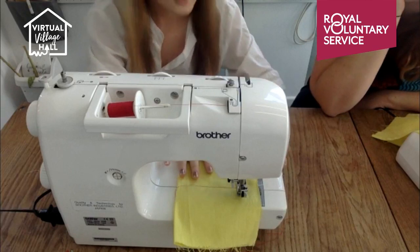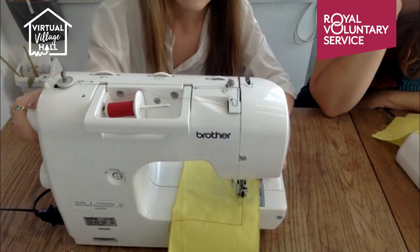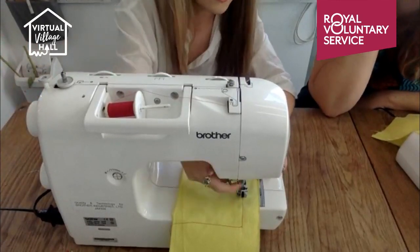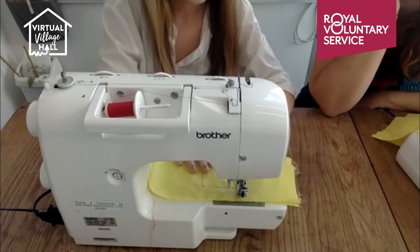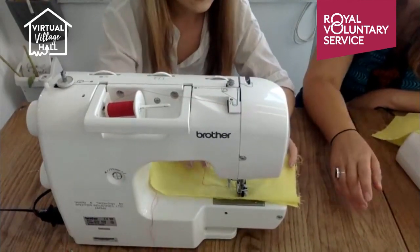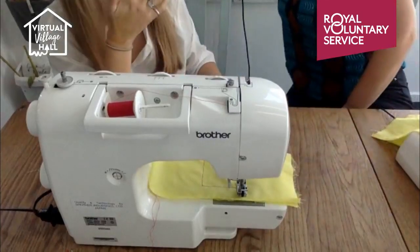I've now got a nice sharp corner — it's quite satisfying. If your needle's up and you forget to put it down, you won't get a sharp corner. So make sure you use the hand dial to put your needle into the fabric before lifting the presser foot, so you don't lose your thread. Now for a curve — sometimes you get into a predicament where you can't turn it fast enough. The technique is similar.